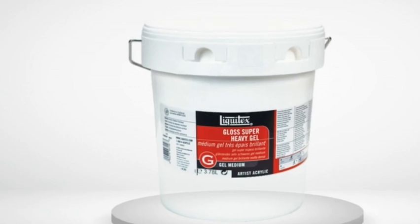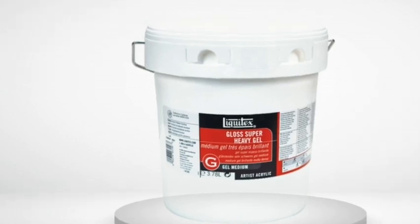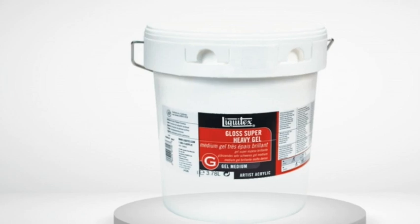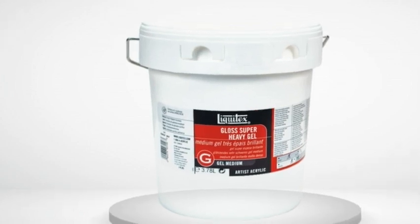Naturally, I try to not get any on my hands, but it's worth noting that there are no warning labels on the jar. There's also no expiration date on the jar.